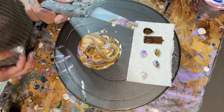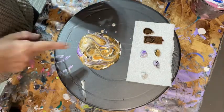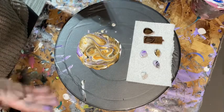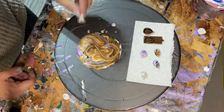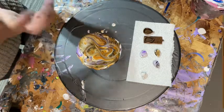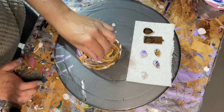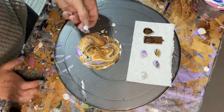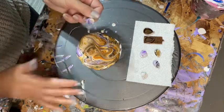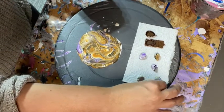Going for detail — when there are cells but not a lot of definition between them and the colors, I try to create some definition. I change it up so that gold isn't the only prominent part. With such a tiny cab you really want to go for the lines. I dunked it a little too heavy, so I just want to kind of balance that out.